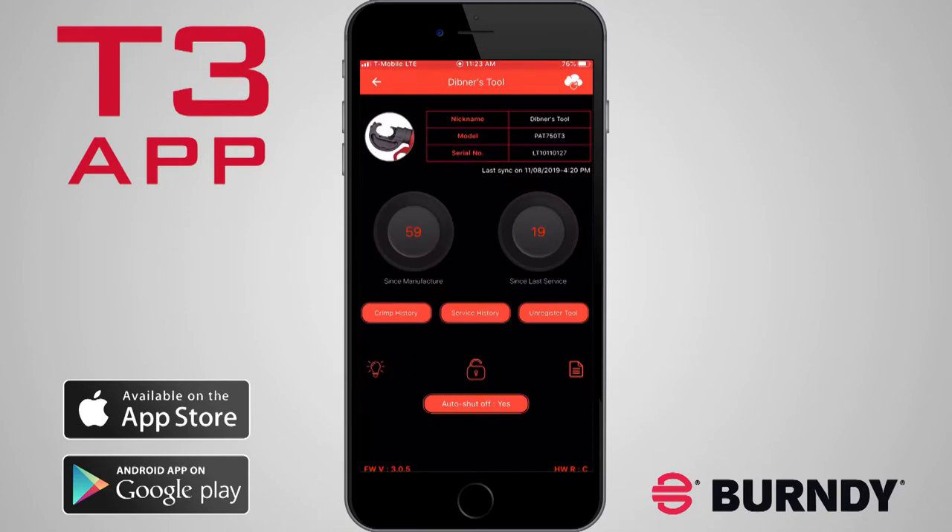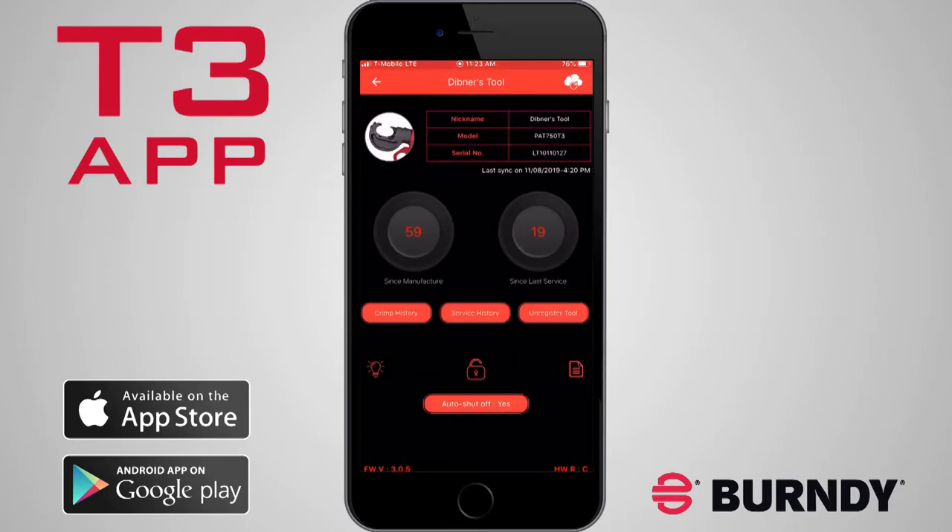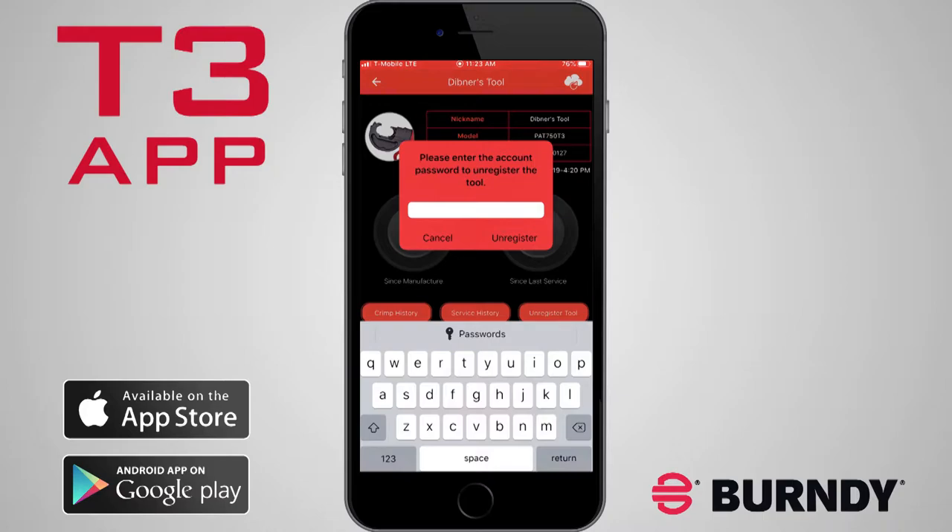Return to the tool connection screen. Select Service History to view a list of each service entry. Tap Unregister Tool to remove the connected tool from your account.